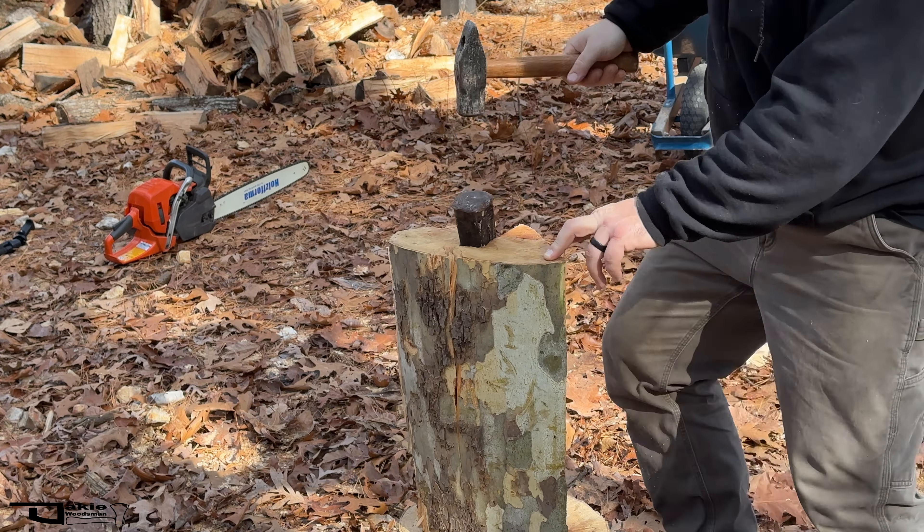Here I am again in that predicament. My wedge is all the way through, everybody — all the way stinking through. This reminds me so much of elm. I never got this far with elm, but it's no good. I've been out here a long time and made no progress, essentially.